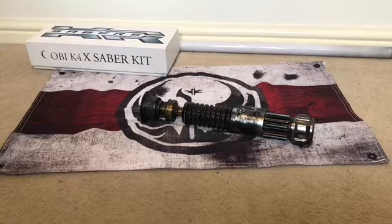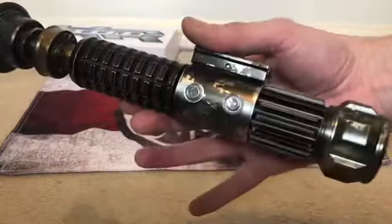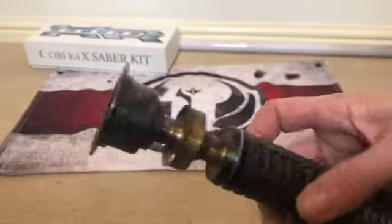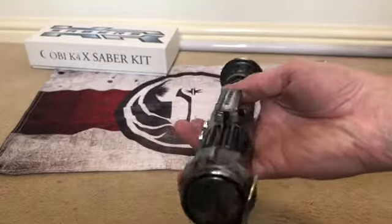This is one of my latest builds — an 89 Sabers K4, Obi-Wan Kenobi's lightsaber from A New Hope. I've done a lot of weathering to this: some rust effects in places, rust on both grenade sections, rust on the weather vane, a little bit on the clamp card, and some on the pommel.